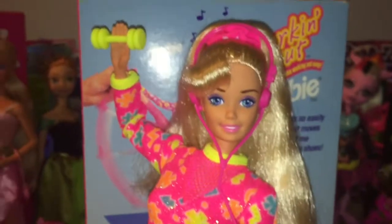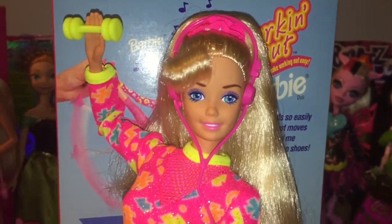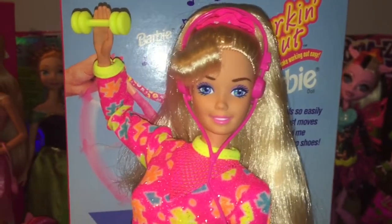Alright everyone, that is my review on the totally awesome Working Out Barbie doll from 1996. Tell me what you guys think in the comments, and until next time — comment, rate, subscribe, and see you in the next video. Bye guys!